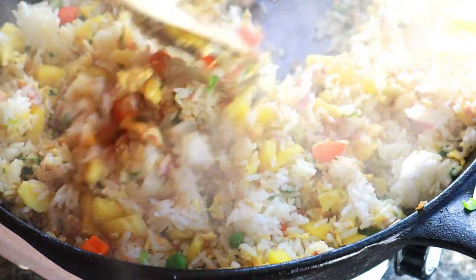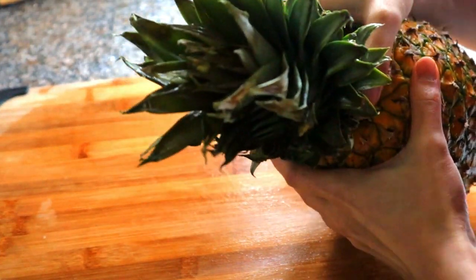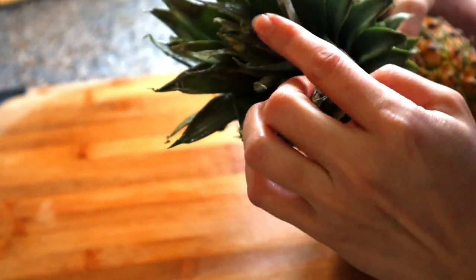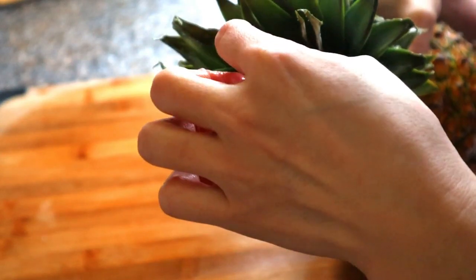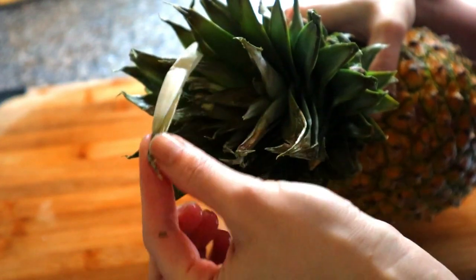Let's get started with the shrimp — put a dash of salt while we prepare the pineapple. An easy trick to know if your pineapple is ripe or not is to gently tuck the center leaf. If it comes out easily, then it's ready. If not, you may want to wait a couple more days.